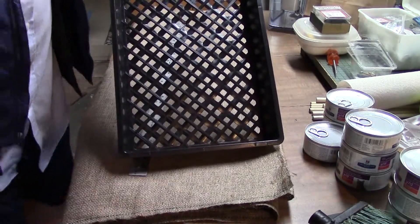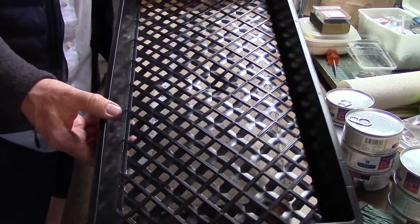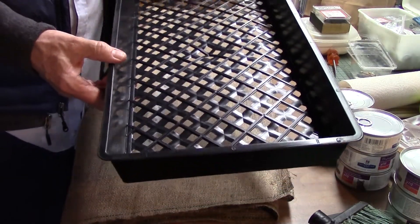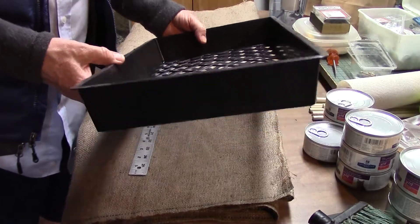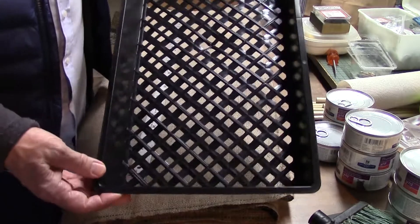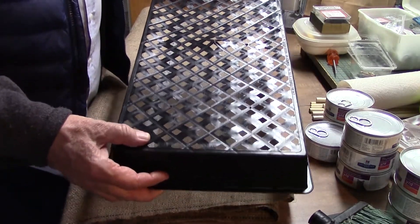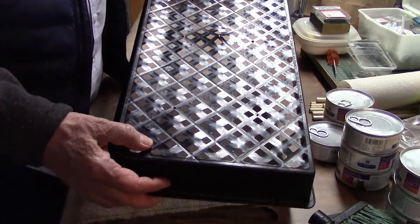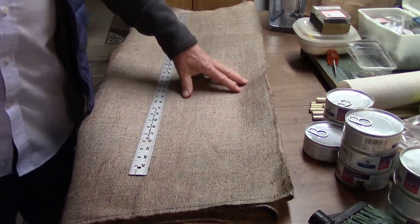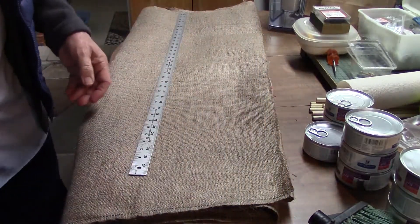So then I got a couple of trays like this. There's a guy named Brent who uses trays with holes in the bottom that are much closer together, and you can get those from Amazon. But I did not want to buy 10 — I have no need for 10 right now. So I went to Hydroponics Connection in San Francisco and got these, which have a lot more holes, but they are too big. They will let sunflowers or peas fall through, and that's why I'm going over to the burlap as an inner layer for this particular situation.